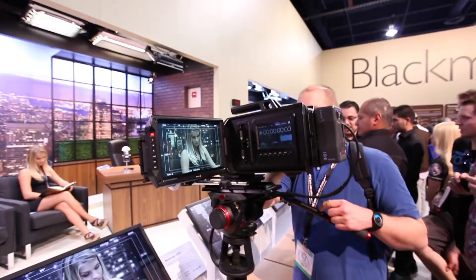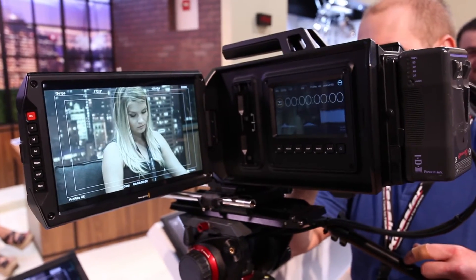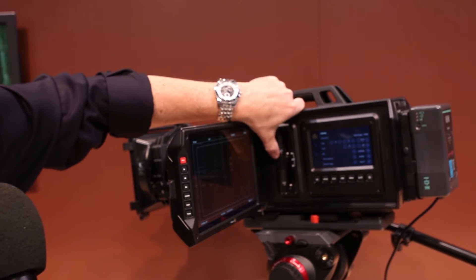A great thing about this camera is it shoots all the way up to 60p, so you can go 24 to 60 on this camera. It shoots to CFast cards, and you have two slots here. Once the first card fills up, it'll automatically switch over to the second card.